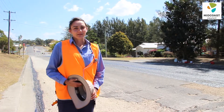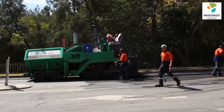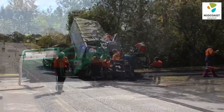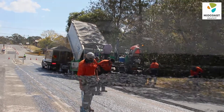The AC overlay is applied by a machine called a paver. This machine ensures that the layer is uniformly thick across the whole road. It also takes out any humps and hollows that may have been left. The asphalt is applied at a very high temperature that ranges between 160 and 200 degrees Celsius.